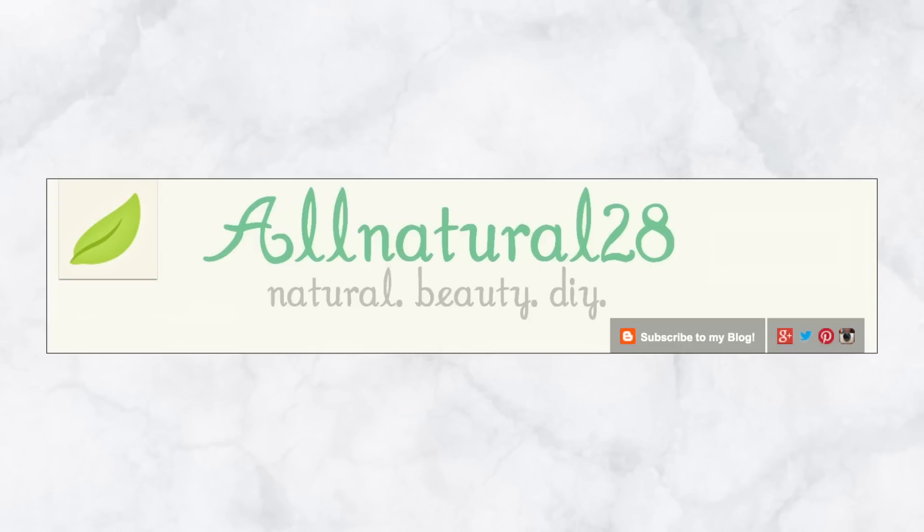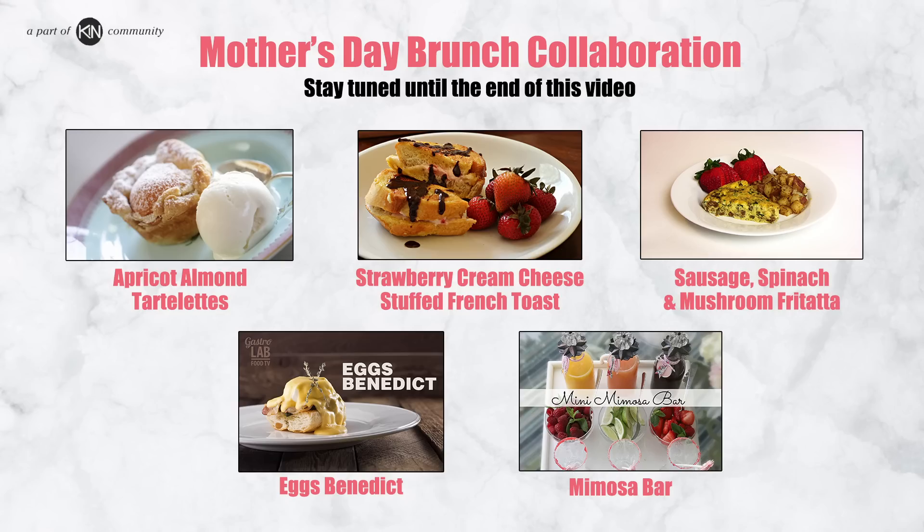My mum taught me the fundamentals about baking and encouraged me when I decided to make it my career. This week is part of a collaboration with other great YouTube channels — we're going to celebrate mums everywhere. My contribution to this collaboration is a big and bold cupcake bouquet.